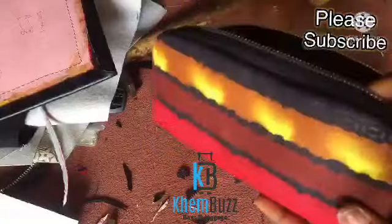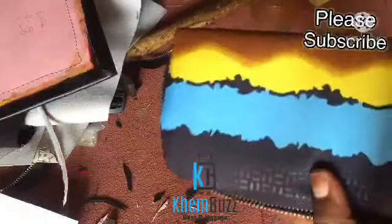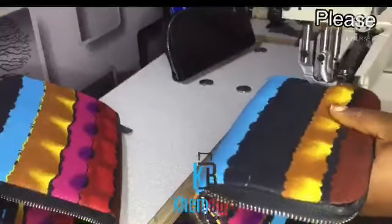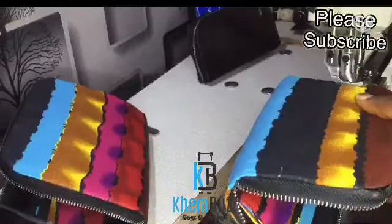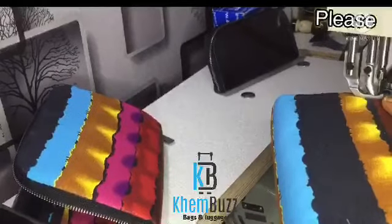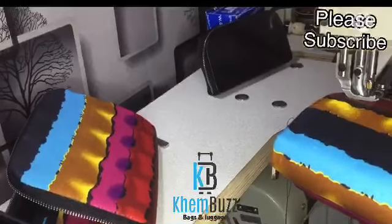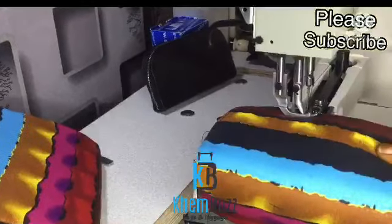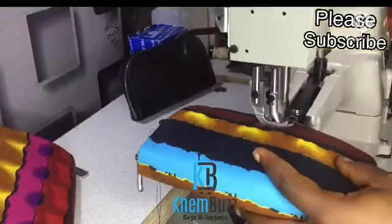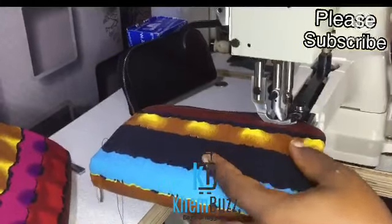I'm done combing them together so I'm going to stitch them. I'm using a cylinder bed machine right now to stitch them all the way round together — sewing the outer part and the inner part of my mini wallet.